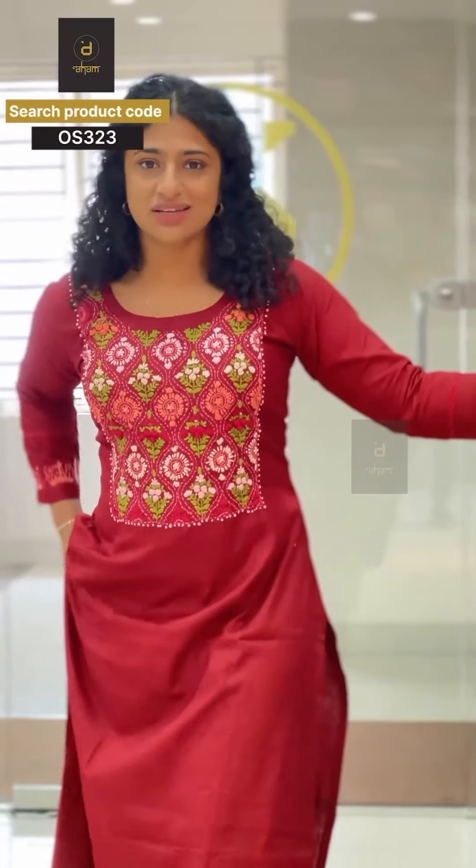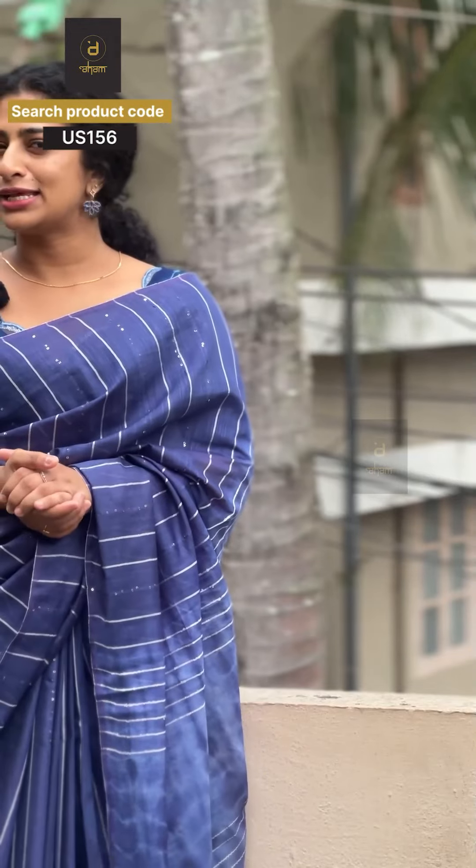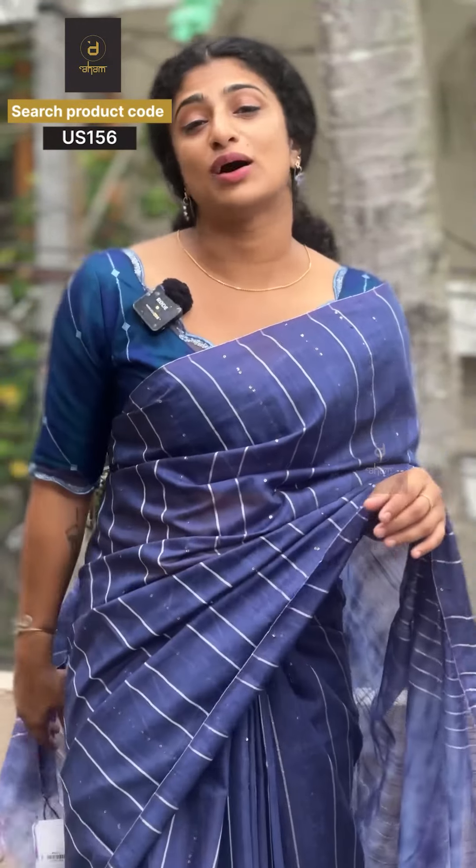We are going to have an OS 323 product code — do check it out. It is available in a very comfortable dark maroon shade. This is a tie and dye new look, and we are going to have a blouse with a tie and dye pattern.